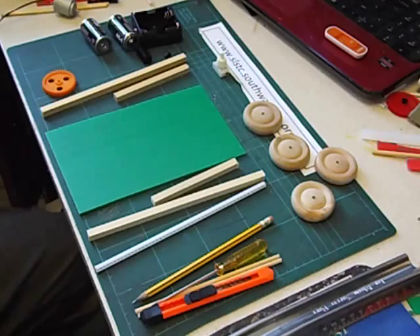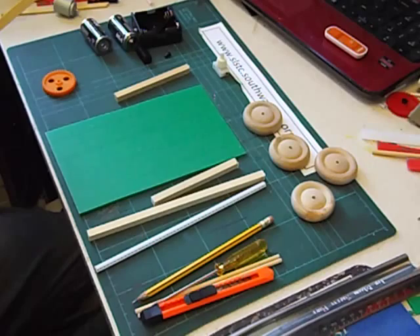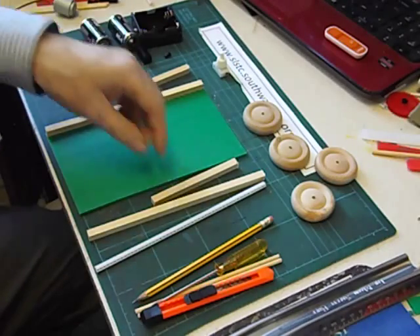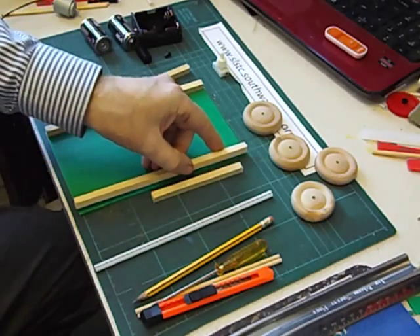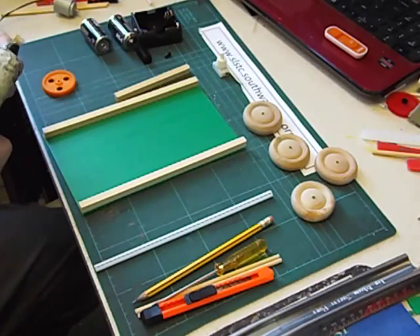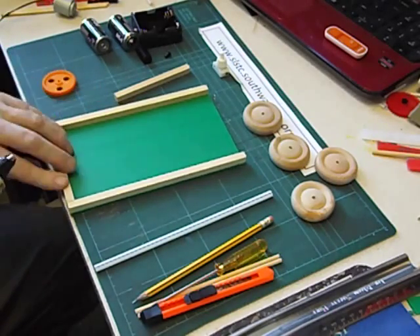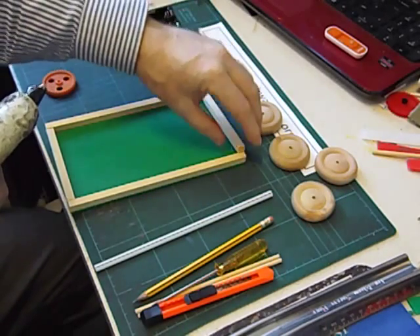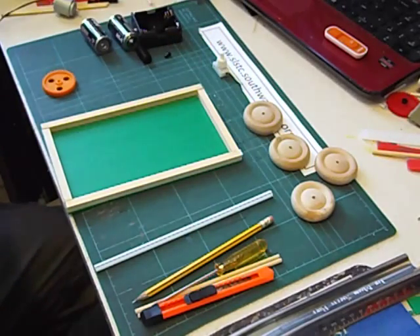I'm going to use a glue gun to stick these bits of wood on. If you're beginning with a glue gun, put the glue on the Corex rather than on the wood — it might be safer. This is a low melt glue gun; it melts the glue at 100 degrees centigrade. And there's our chassis well on the way.